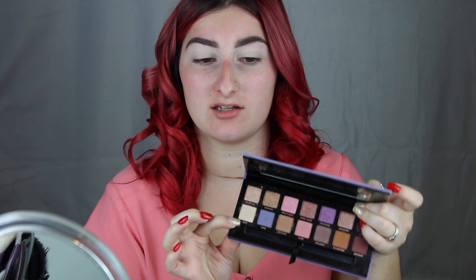The next thing I'm going to do is just prime my eyelids. I'm using the Anastasia Beverly Hills eye primer today. Now that that's all applied, I'm going to go in with the base shade from the Norvina palette from Anastasia Beverly Hills and apply that all over the lid to set the primer.